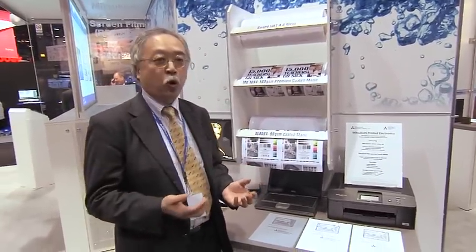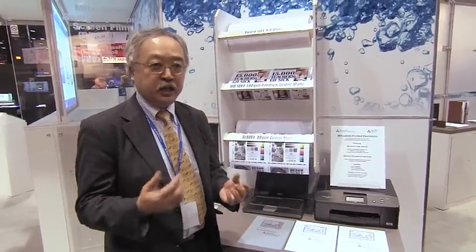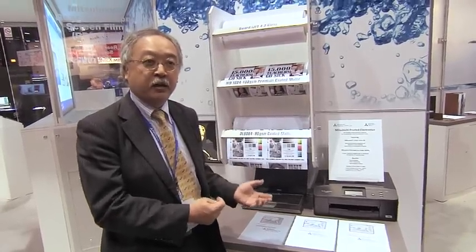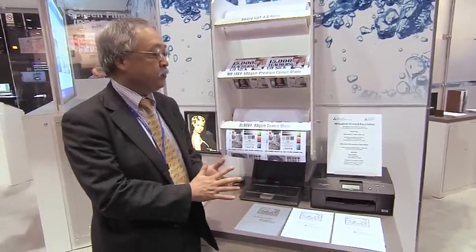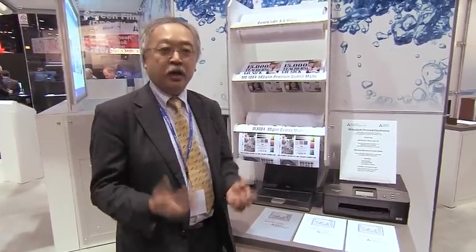So it is pretty easy for, for example, the product development stage — R&D — you can get a conductive pattern right away. Our ink is also certified for several industrial print heads, so that if the R&D of the new devices is successful, you can shift to the production stage right away.